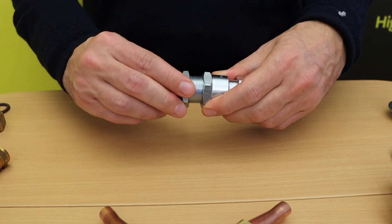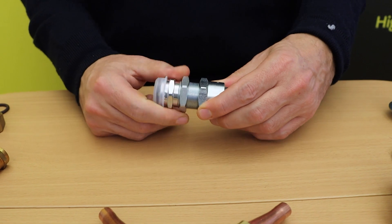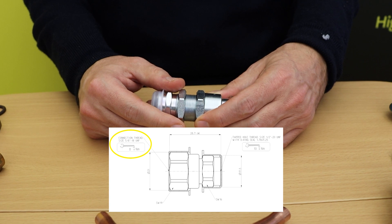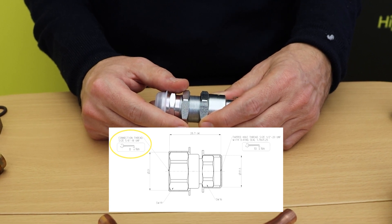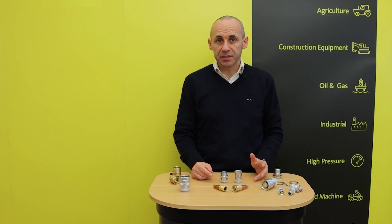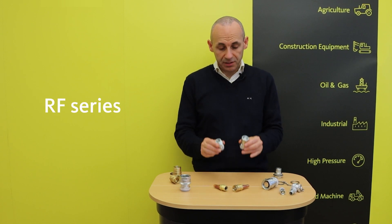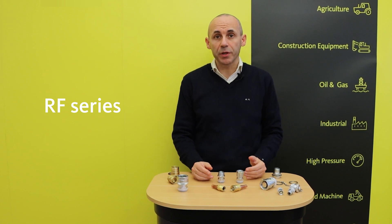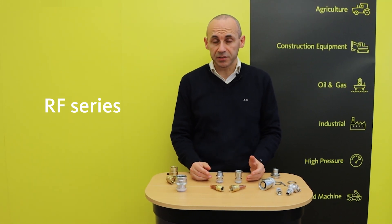Once connection is achieved, a further tightening action is necessary following the suggested torque values specified within technical data. Let's shortly analyze the series in the catalog. The RF series is one of the most popular and it is compatible with similar couplings existing on the market.